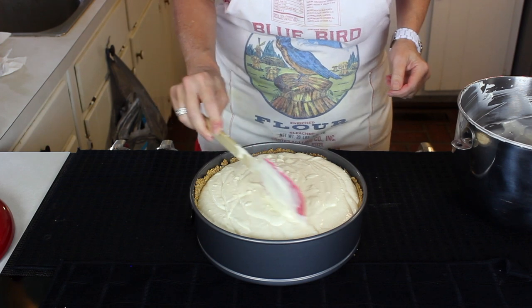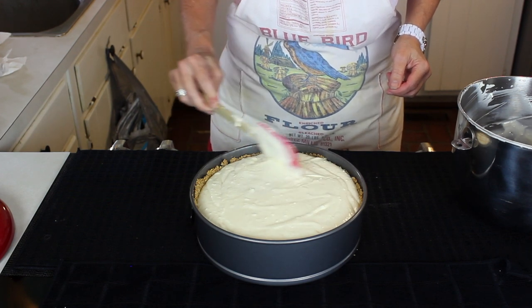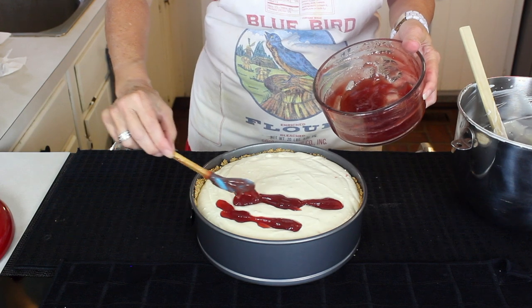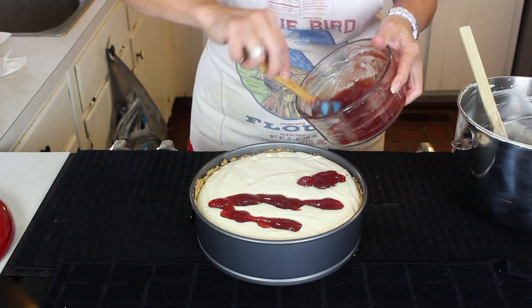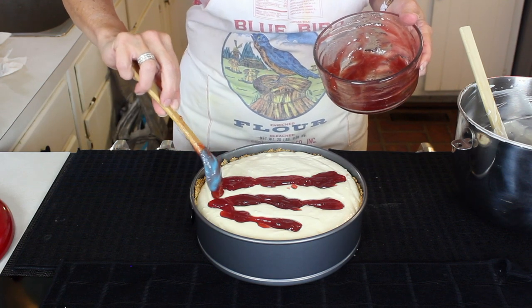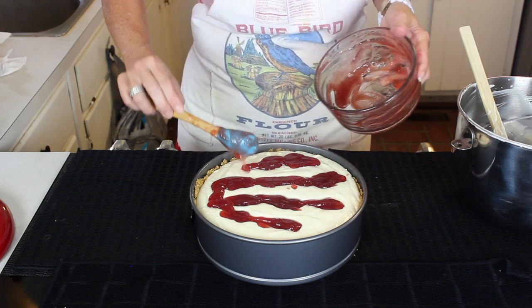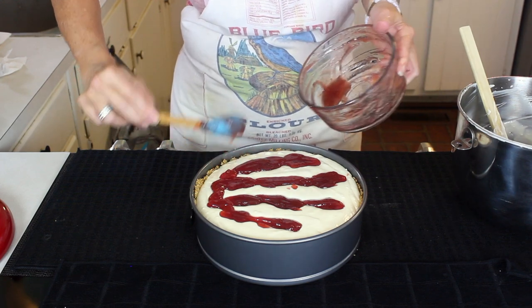We've got that really good and full, which is exactly what we want. Now we're going to do another fun thing — we have strawberry jam, not preserves and not jelly, and I've loosened it up with about three tablespoons of pure cranberry juice to get it to the right consistency, because we're going to swirl this into the top portion of our cheesecake batter.